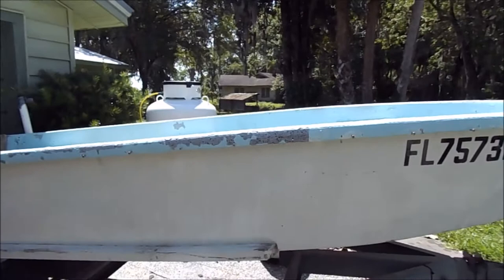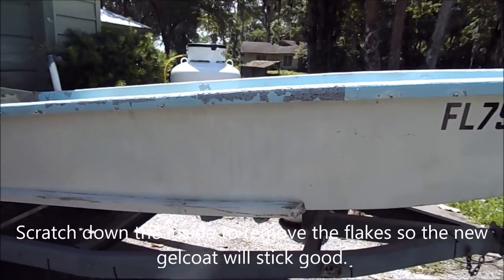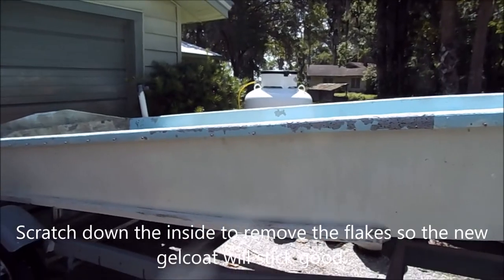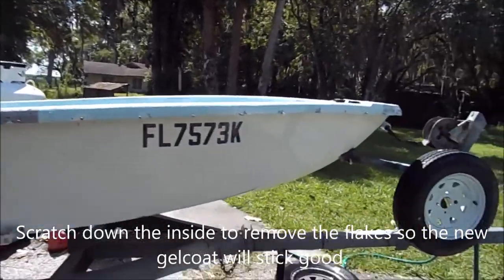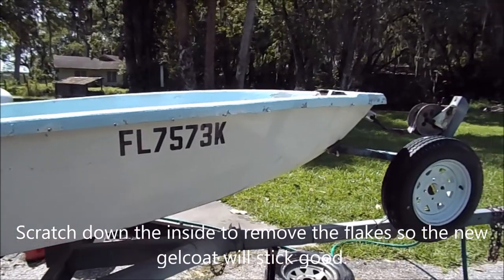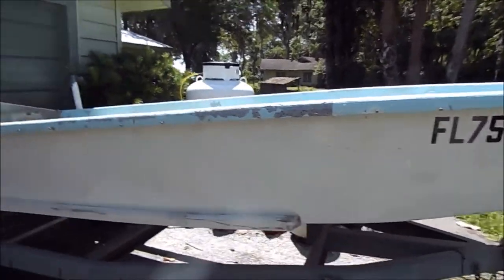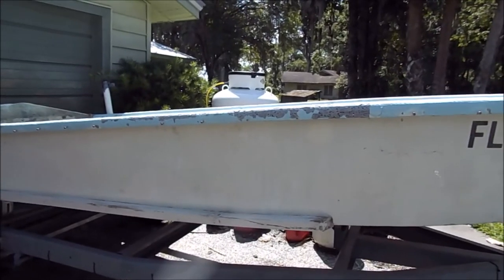— should be able to pressure wash it now and get most of it, and then just scratch it down with some rough 50 or 36 grit, just to scratch it so it'll stick. This thing was redone 20 years plus because I used it for a few years.